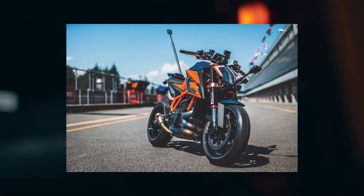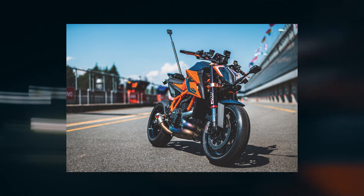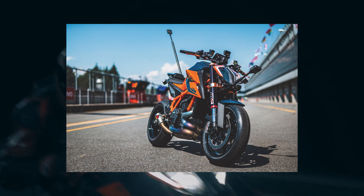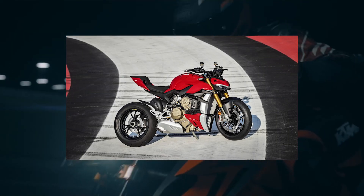As a quick refresher, KTM's 1290 Super Duke R was completely overhauled in 2020 with a dramatic weight savings, a reworked LC8 engine, and an updated electronics package. While it was not as powerful as the recently launched Ducati Streetfighter V4, it was definitely one of the most technologically advanced motorcycles in this segment.